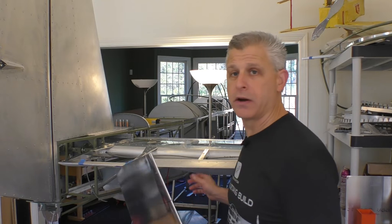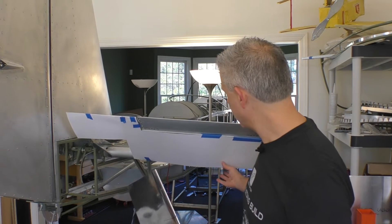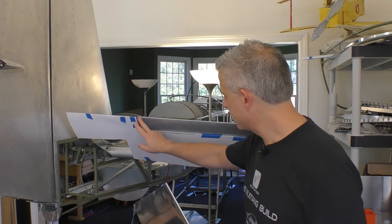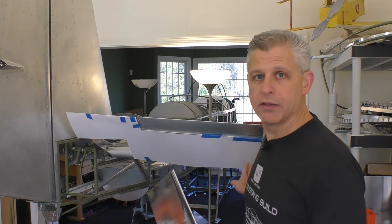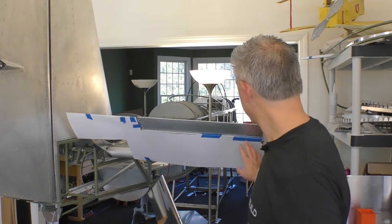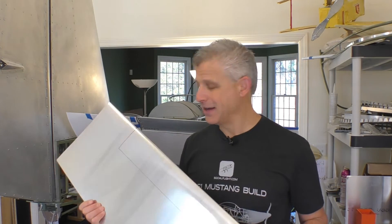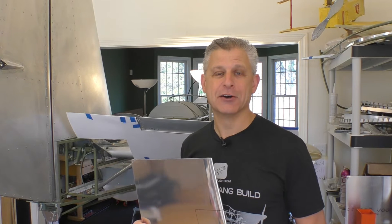One of the tricks we're using is taping on some poster board and carefully cutting out where the hole is going to be for the actuation rod and where the notch is going to be for the trim tab. That way we can practice on the poster board and then transfer that location to the skin, because once we cut aluminum we can't put it back. Let's get to work and get the elevators done on our T-51D Mustang.